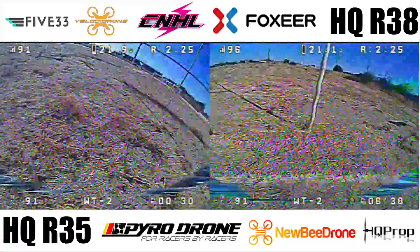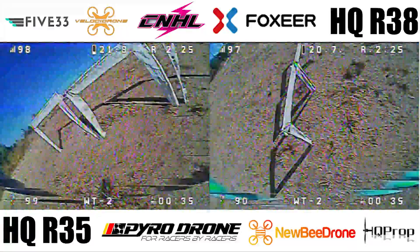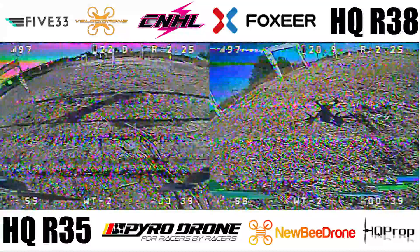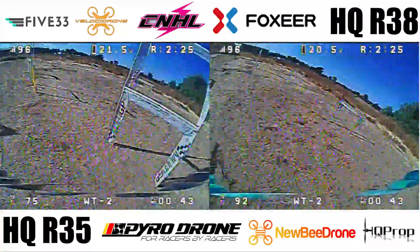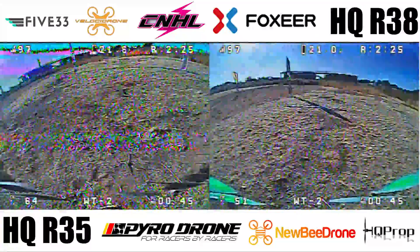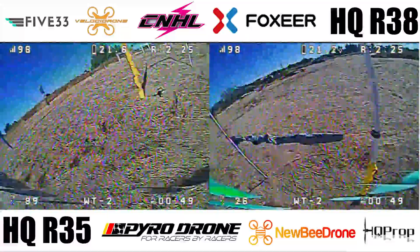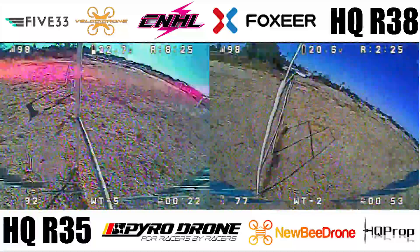Right off the bat, we can see that the R38s have much more punch in the straights. What's interesting, however, is on the very tight technical sections, the R35s seem to get a little closer, making the lines look cleaner. Speaking about the R35s, one of the main advantages I see is being able to use more throttle at consistent intervals. I think this translates to smoother inputs and sort of makes you feel like you're flying Velocidrone on a super tiny map.